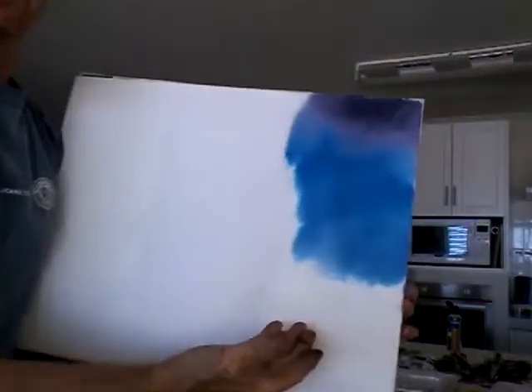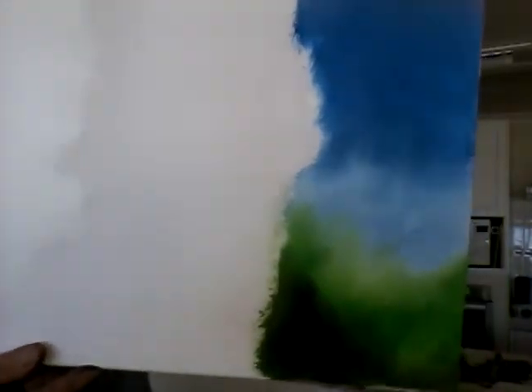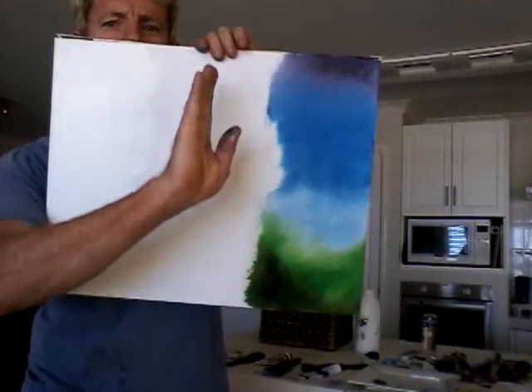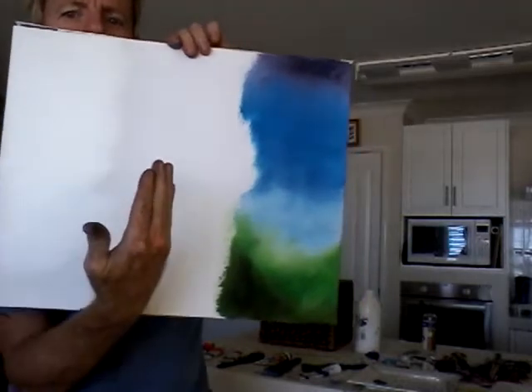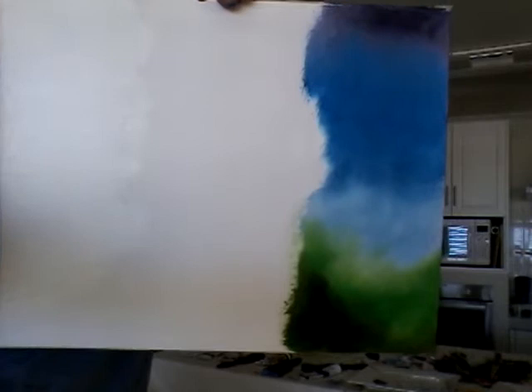Now we'll get some green and we're going to blend all this. That's one side marbled up for the background. And the good thing about this zebra painting — he's going to have a line down the middle of his snout. These colours will be in this side of the zebra, and these background colours will be in the opposite side of the zebra. So they're both saying hello to each other and having a happy day.